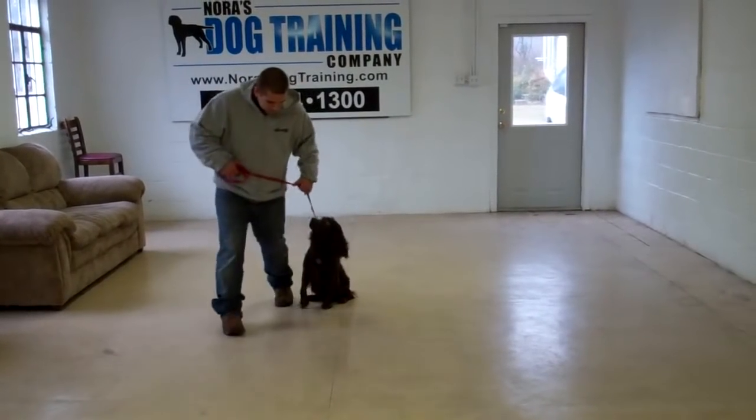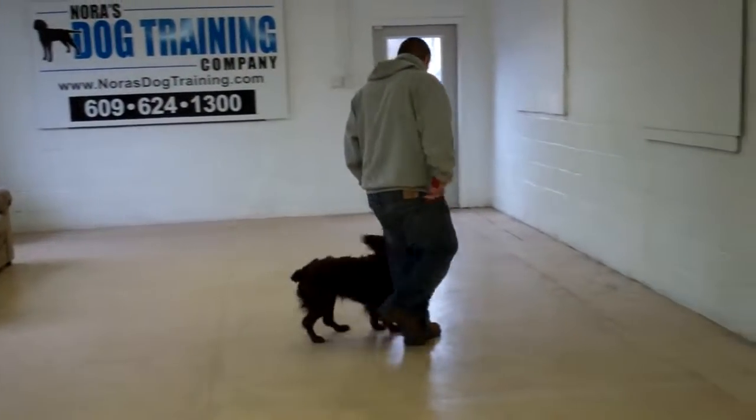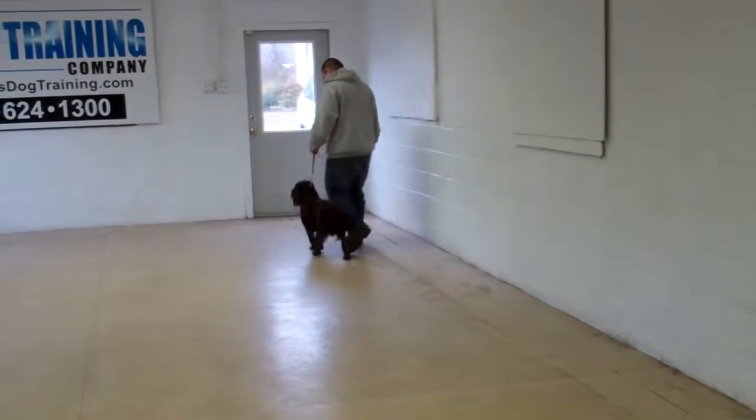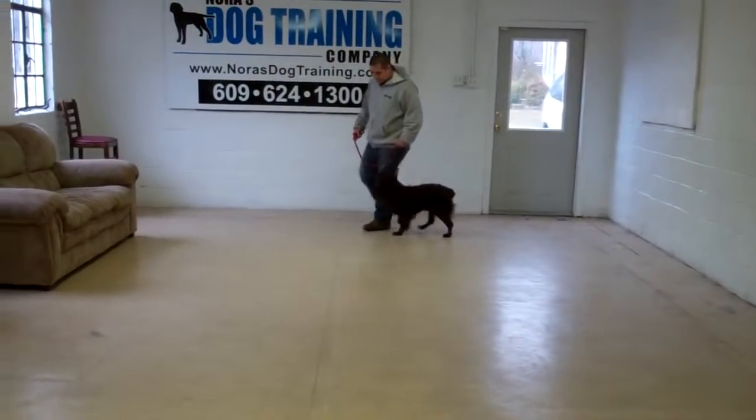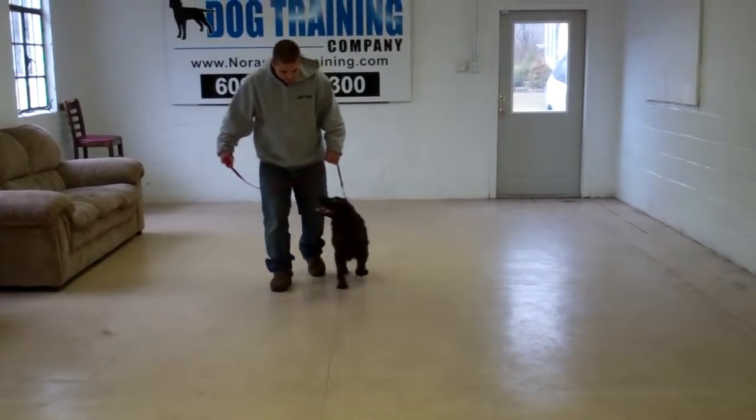We'll run through the heel, the sit, and the stay again for you. It's important when you're working with him to praise him, keep him motivated and interested in the training. This is a great mental exercise for Dash, but we want him to enjoy the training process.